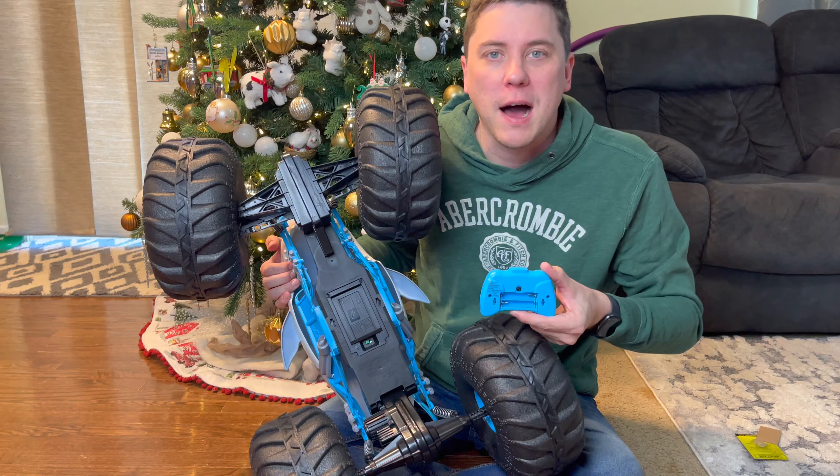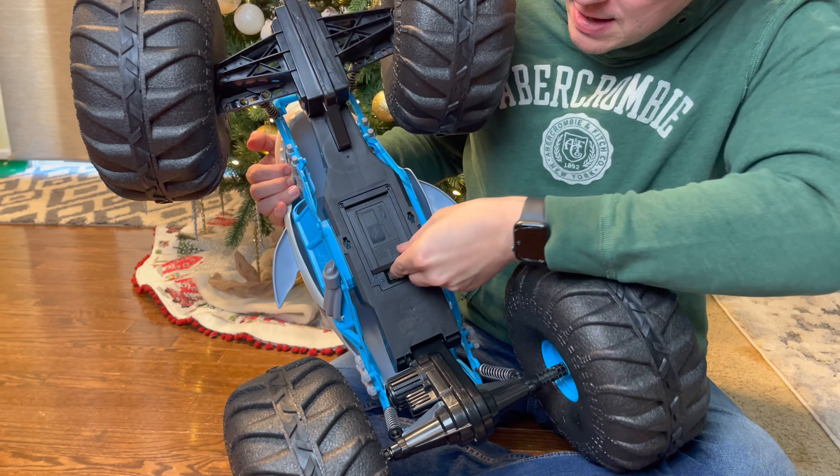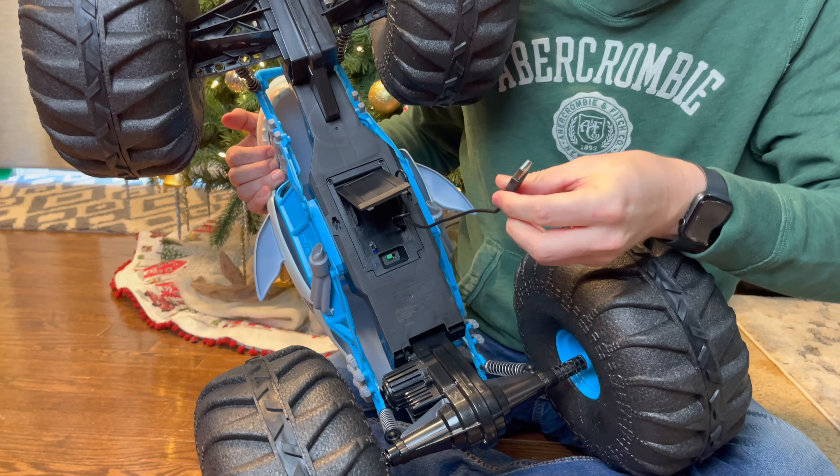This is a remote-controlled toy from Spin Master. It's gigantic, it has giant foam wheels, it has lightweight construction for ultimate performance, and the best part — it's shaped like a giant shark!